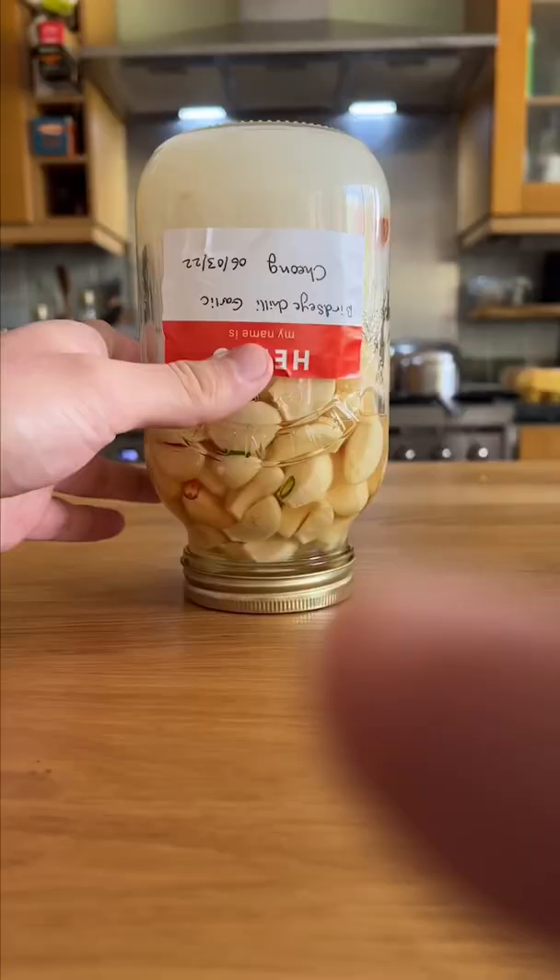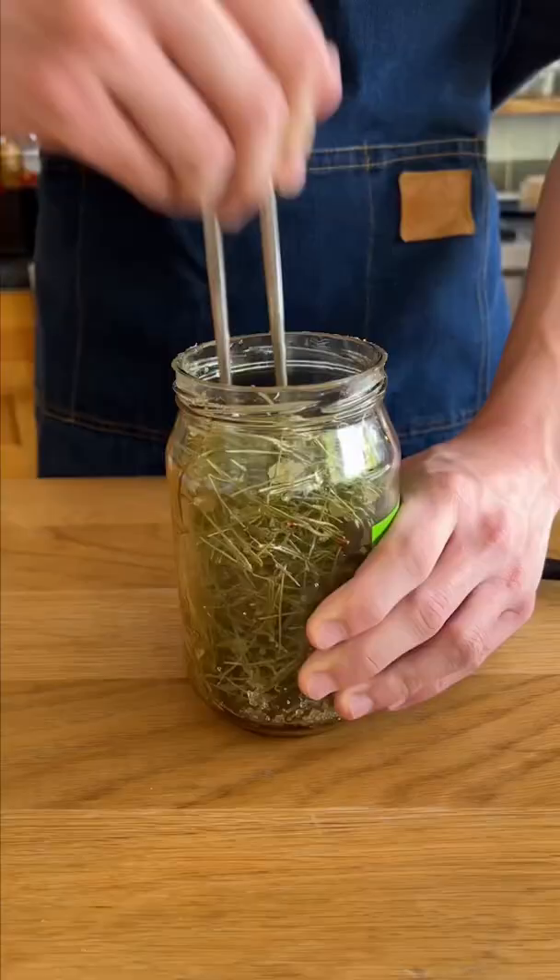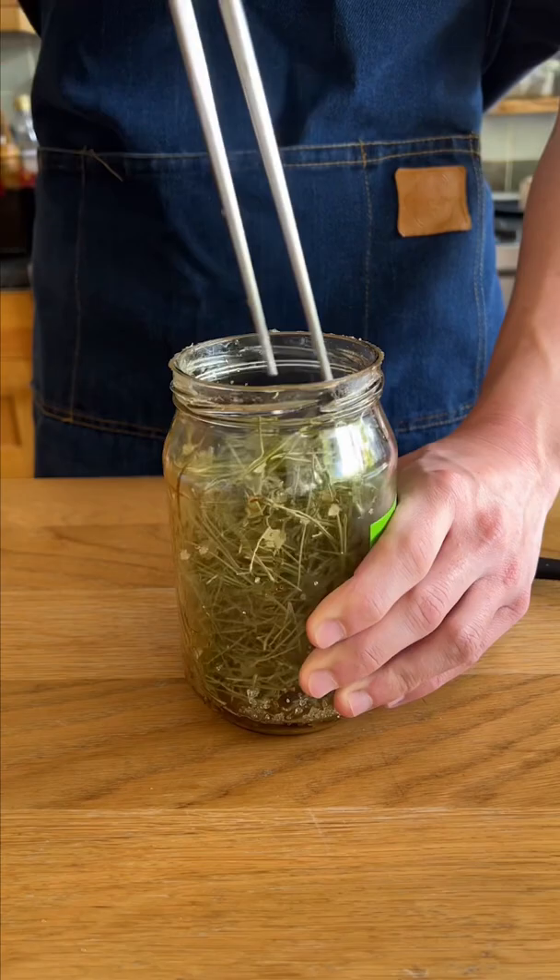And because so many people ask, here's a quick update on a couple of the other chongs I have going. This is the garlic one — about half of the sugar is dissolved now. The pine needle chong is doing all right, but I'll probably redo this one with more needles. Pineapple is almost completely dissolved and it's actually fermenting a little bit. Make sure you hit follow to keep up with these.